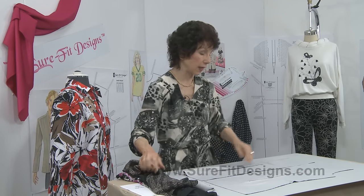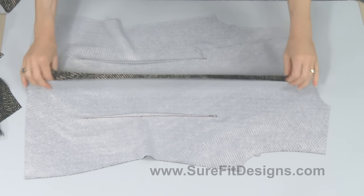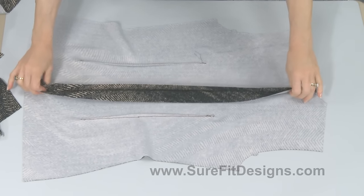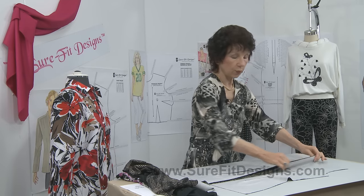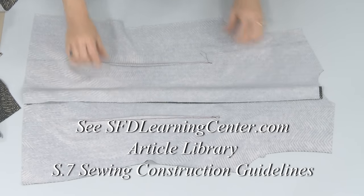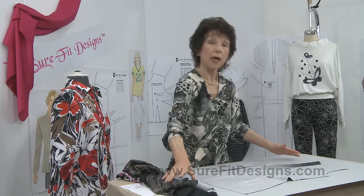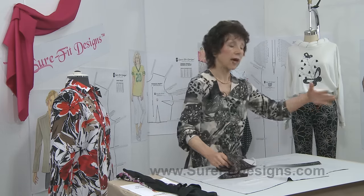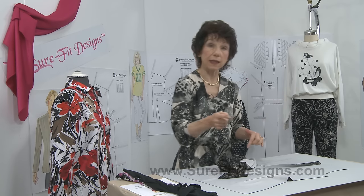Now it's ready to consider: do I do the side seams next, or the shoulder seams next? In this particular case I'm going to be adding an invisible zipper down the back of the garment, so I would put the zipper in next. Once the zipper is done, I'll start working on the shoulder seams and preparing the facings, and then after the facing is added I would do the side seams and then set in the sleeves.